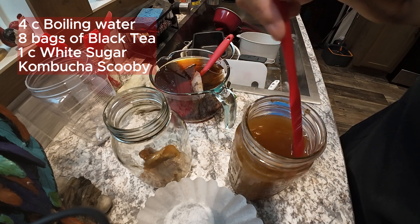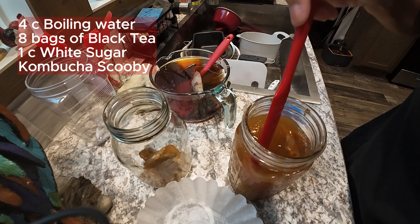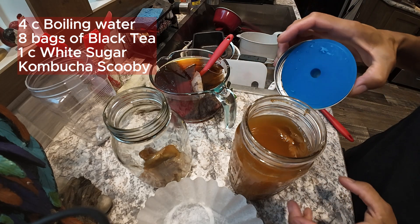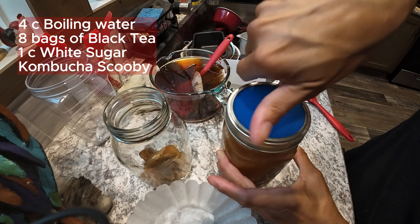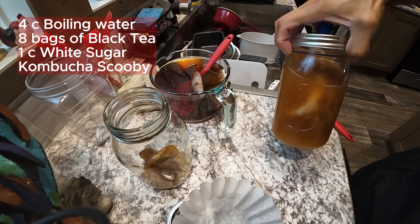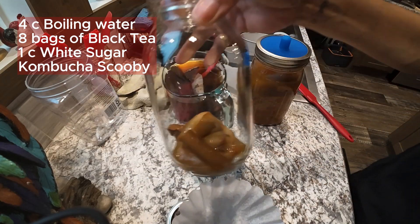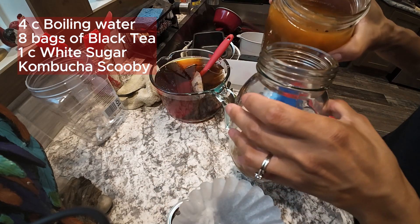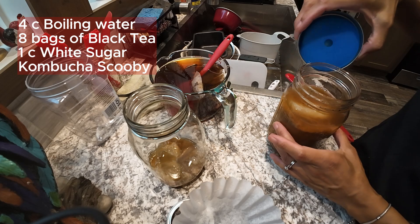The darker the better — this scoby has been there forever. Because I disrupted it, this is actually going to create another scoby — that's how it works. I have plenty of scobys in here; I toss them out as long as they don't have any creepy or fungal things growing on them, and they look pretty good. I'm also going to add just a little bit of the liquid to get the process started.